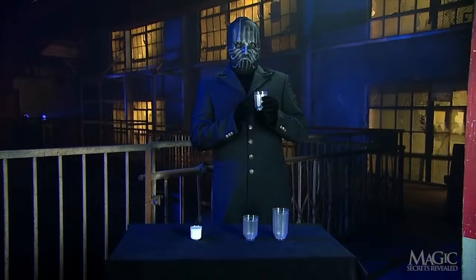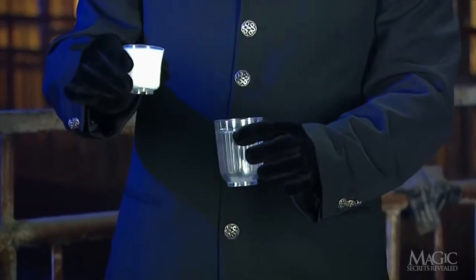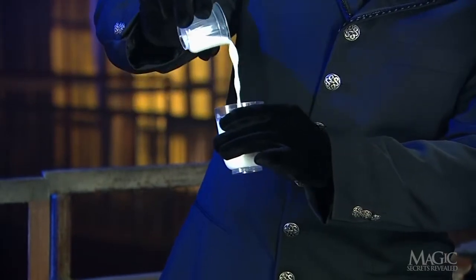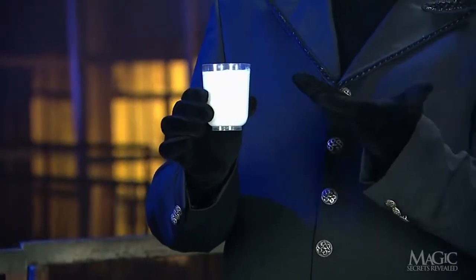The magician takes two of the smaller tumblers, the smallest of which is filled with milk. He pours it from the small glass into the tumbler that is twice its size. Incredibly, the milk has doubled, completely filling the larger glass.